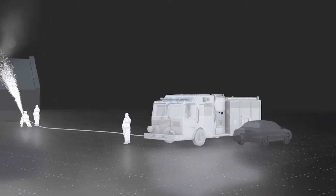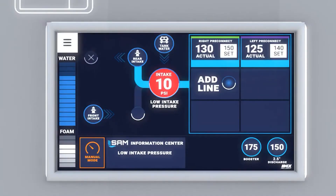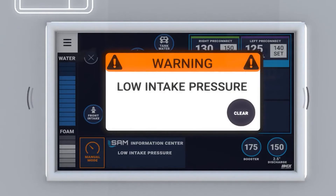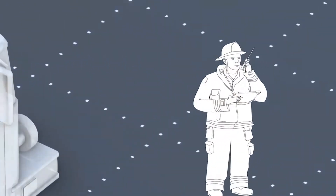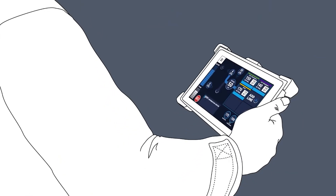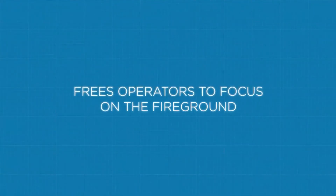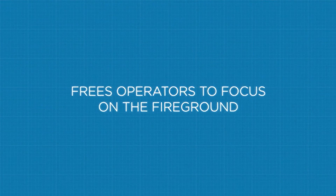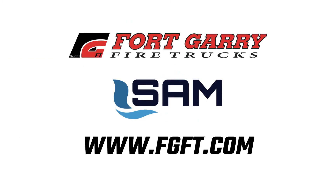SAM constantly adjusts engine speed and valve positions to react to any changes during fire ground operations. SAM becomes part of your crew, safeguarding and alerting you if there is a problem with water flow or equipment — warning: low intake pressure. Additional control centers or a wireless tablet ensure operators can maintain visual contact with their crew and pump from a safe location. SAM is reliable, efficient, and frees operators to focus on the fire ground and the safety of the crew. To learn more and see SAM in action, visit Forkary Fire Trucks at www.fgft.com.